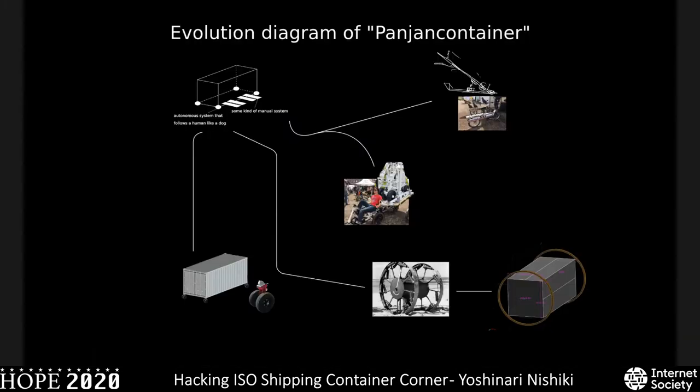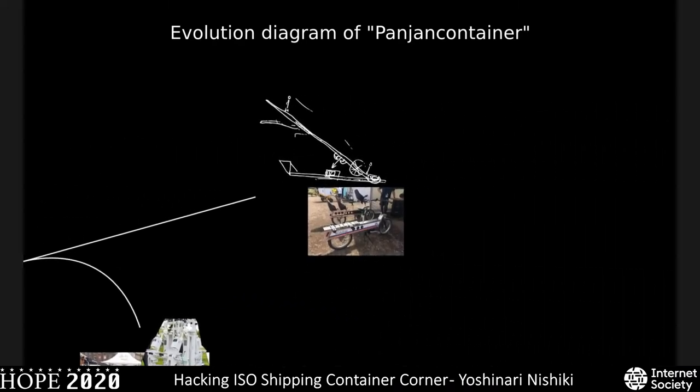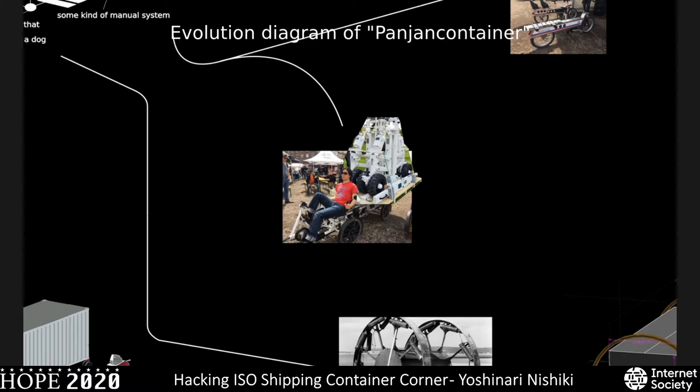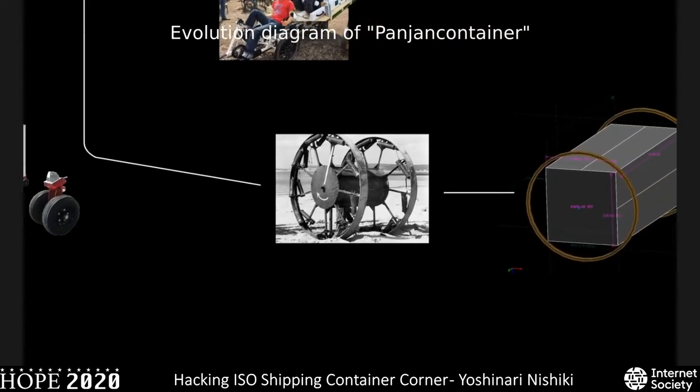I made a diagram of evolution. My first concept was an autonomous system that follows a human like a dog. Then I turned to a bike approach using lever systems, and also looked at proprietary existing systems combining a bike and container-moving equipment. There's a proprietary container roller that can be attached to the bottom of a container so you can push it. I also came across something called the Pangean Tron — a never-used World War II weapon developed by the British Army — and that's where the name Panchan container comes from.